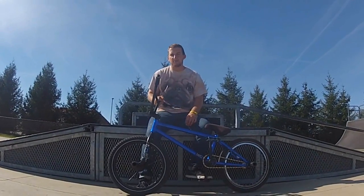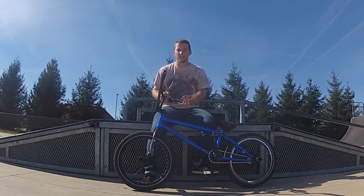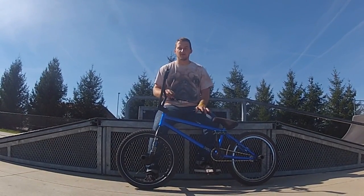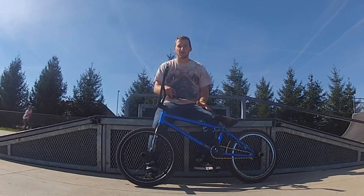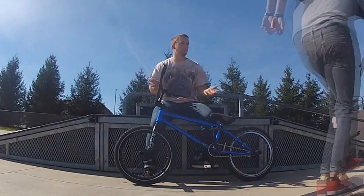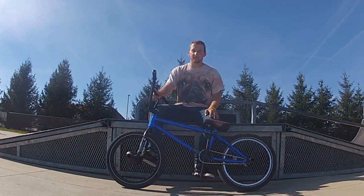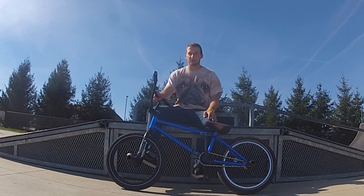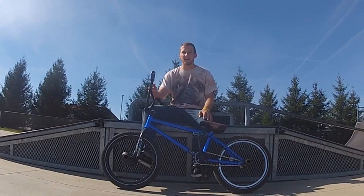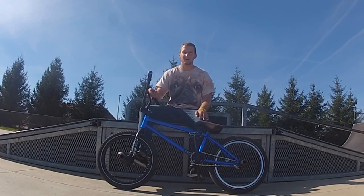Thanks for checking out our 180 how-to video. You just got to go out and learn them — it's all a comfort thing. You just got to work on them; it's not going to be a trick you learn in one day. It took me over a month to land my first 180 with the fakie and everything. We're going to start doing more how-tos, so tell me which ones you want to see in the comments. Like and subscribe to the Fugitive page — we're going to be putting a lot more content up.